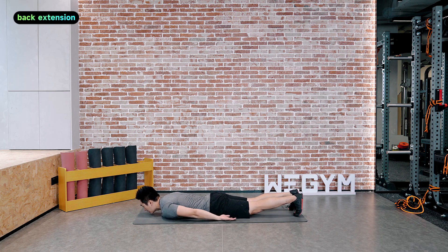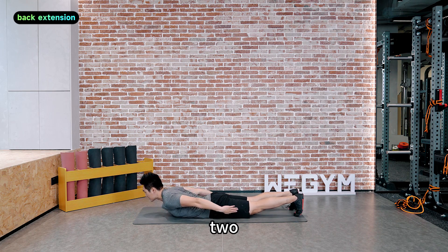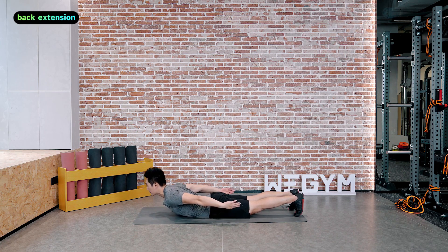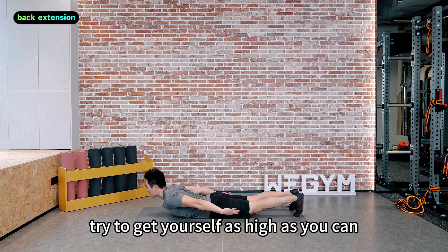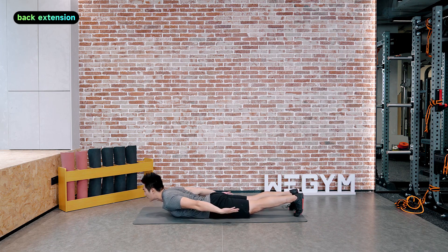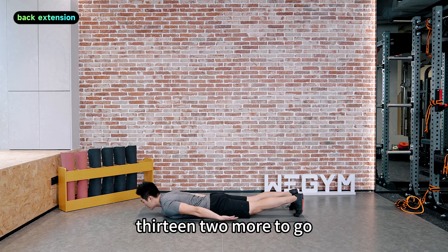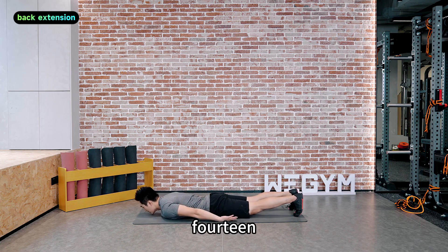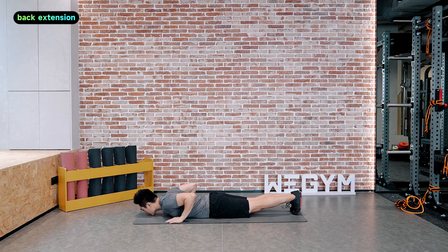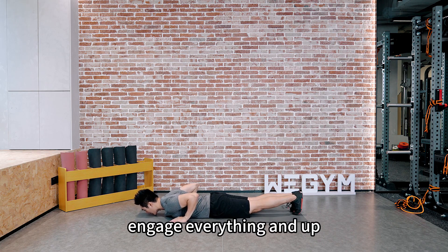Exhale all the way up. Try to get yourself as high as you can. This is our last set. That's 13, 2 more to go, 14 — up and high — 15. High plank, we're almost there. Feet together, hands on the side. Engage everything and up.